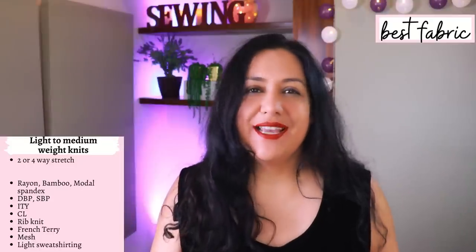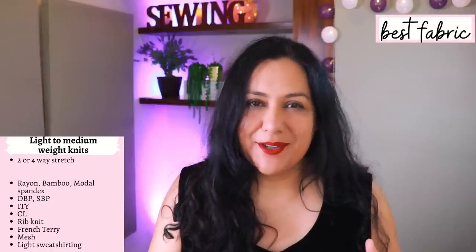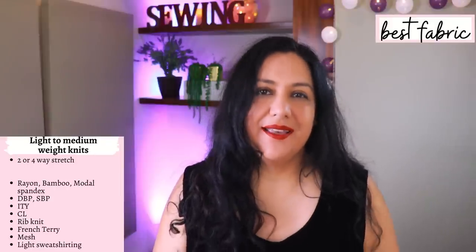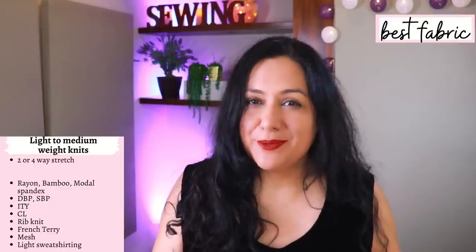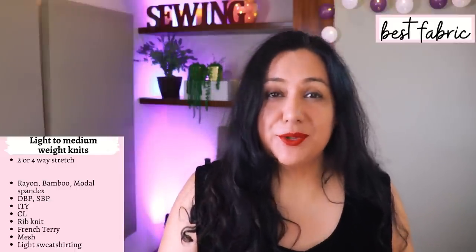There's a huge variety of fabrics that work: the typical rayon, bamboo, or modal type spandex materials that are really light; double brush poly, single brush poly, ITY, French Terry, cotton lycra, rib knit, even a mesh. Maybe even some light sweatshirting. For my personal preference I wouldn't want to use something too heavy.